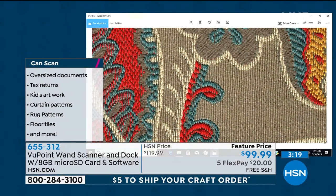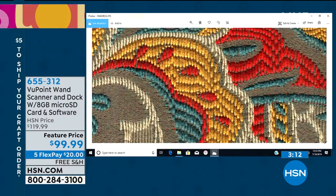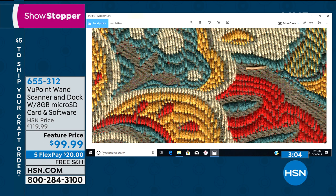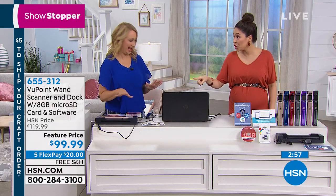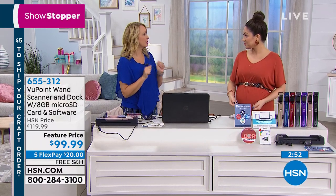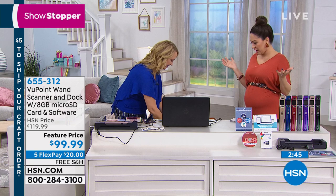All you do is run your little magic wand right across it. With the eight gigabyte micro SD card we're including, you're going to be able to scan about 9,000 scans. Then you dock it and you have basically a regular flatbed scanner experience — but faster. You could sit on your couch, have it plugged into your laptop to power the dock, watch your favorite TV show, and be digitizing every picture in your whole life.